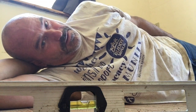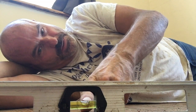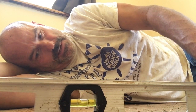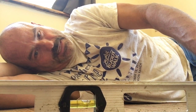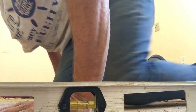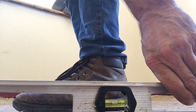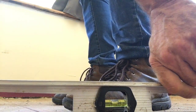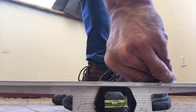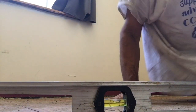This is Home and Homesteader with another floor fixin video update. As you can see, the floor is not quite level and I can rock my level back and forth. But I think when I put some pressure here and bring those boards back down tight, I'll be able to get her level. When I put pressure there's still a slight wobble, but I'll be able to get those level.